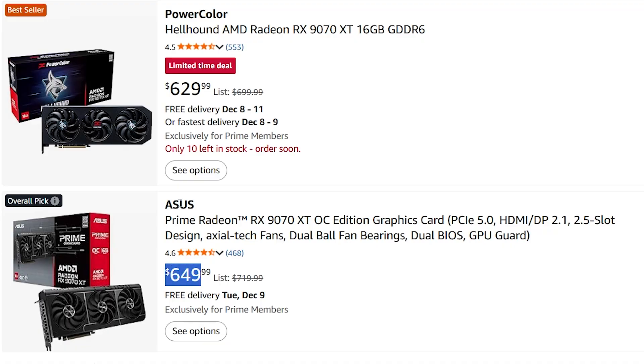The RX 9070 XT gives decent performance and is a much better deal than the RTX 4070 Ti given the noticeable price difference. However, if you do editing or work with 3D applications, the 4070 Ti or 5070 Ti will probably be superior, since software developers like Adobe and DaVinci tend to optimize their drivers for NVIDIA first.